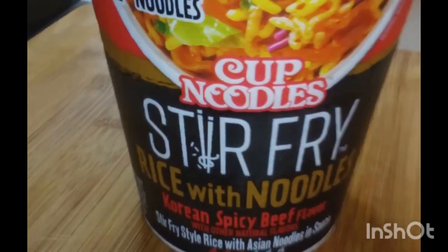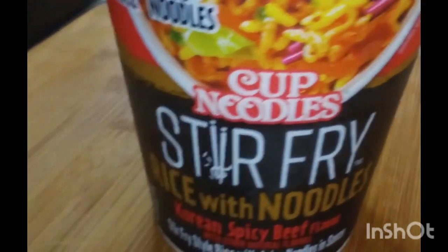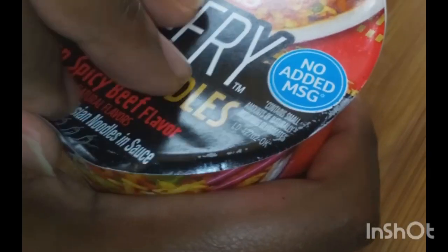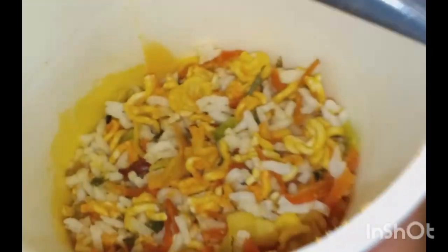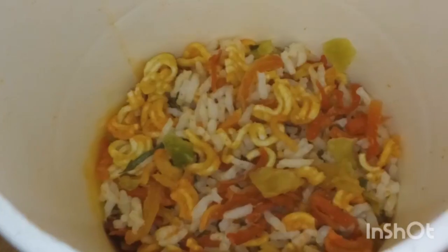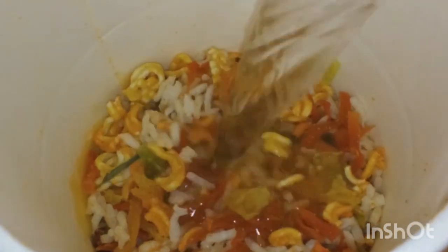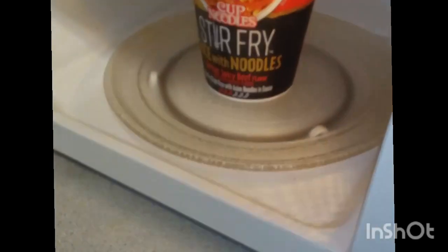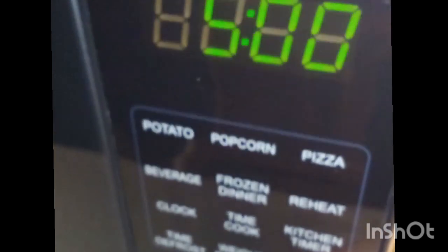All right y'all, today we are trying the Nissin Cup Noodles — stir-fried rice with noodles. My mom got this for me; she said this would be good for me to do a video on. Korean spicy beef flavor. The directions said four minutes and 30 seconds, but I did five minutes.